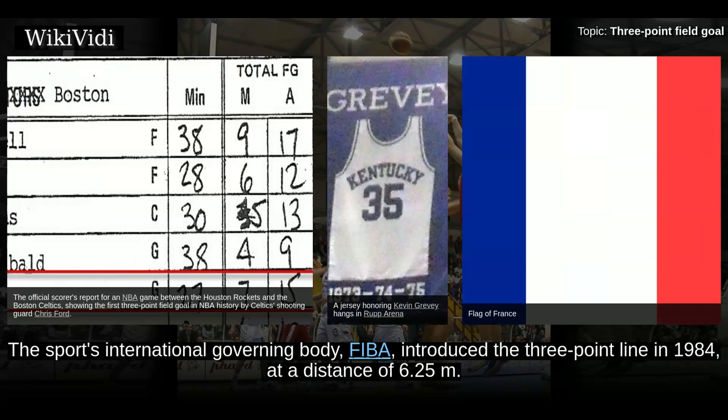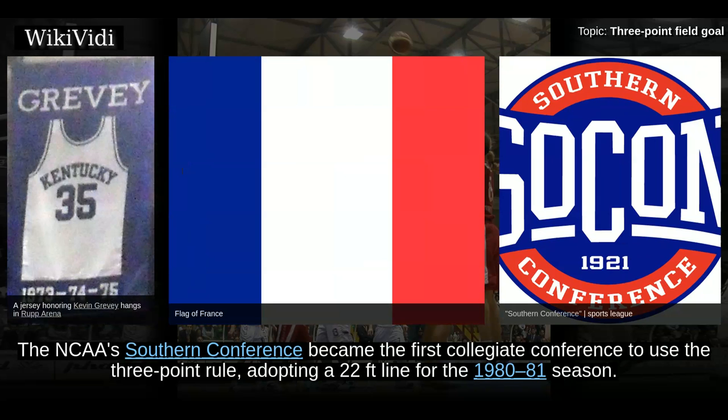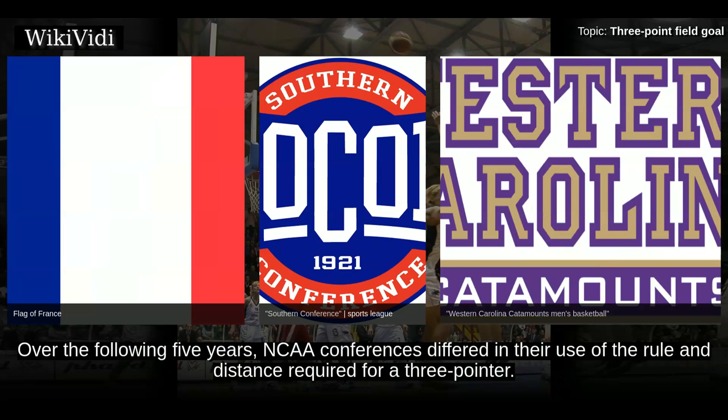The sport's international governing body, FIBA, introduced the 3-point line in 1984 at a distance of 6.25 meters. The NCAA's Southern Conference became the first collegiate conference to use the 3-point rule, adopting a 22-foot line for the 1980-81 season. Ronnie Carr of Western Carolina University was the first to score a 3-point field goal in college basketball history on November 29, 1980. Over the following five years, NCAA conferences differed in their use of the rule and distance required for a 3-pointer.